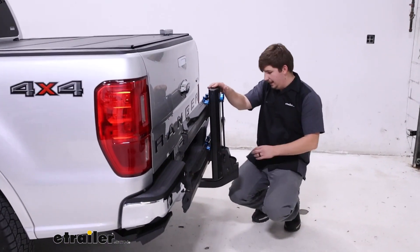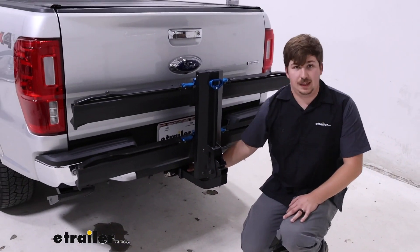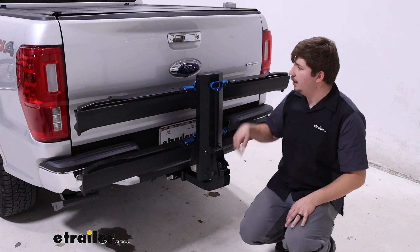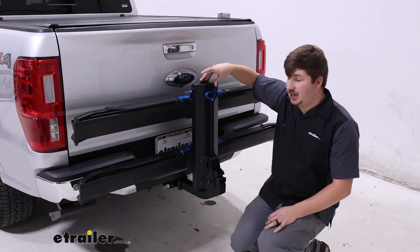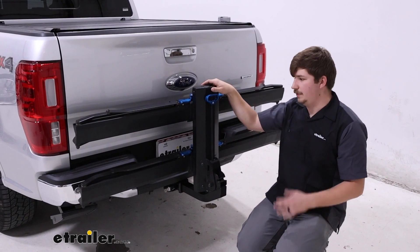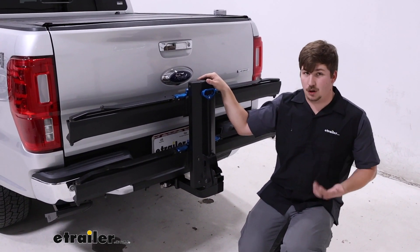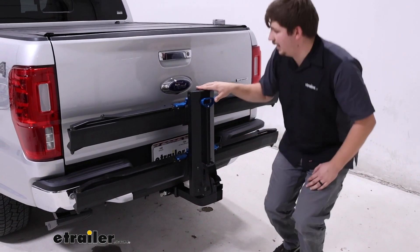Down at the hitch, it's working with our 2-inch by 2-inch receiver tube and comes with a locking anti-rattle bolt. That lock is keyed alike to the lock up top that we can use to secure our chain lock. The chain lock isn't to be used while driving, but if you leave your bikes unattended it's going to keep them very secure — it's one of the strongest locks that comes with any bike rack we offer.